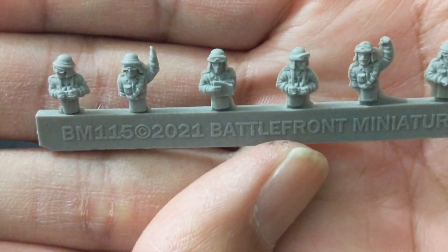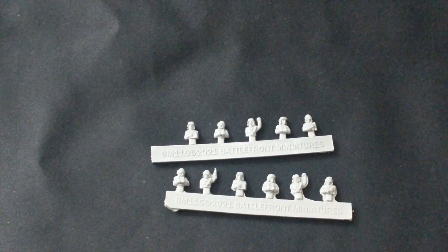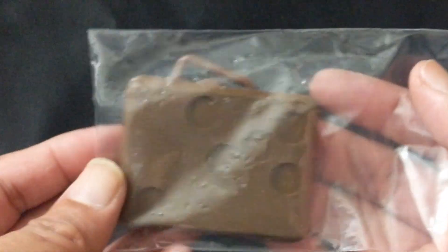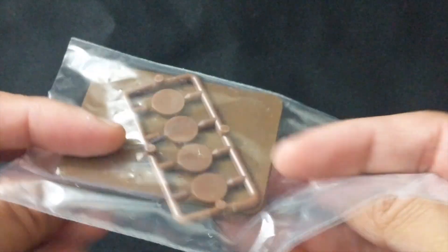Here is the tank commander sprue for the Italians — very well detailed. You get two of these tank commander sprues for your Italians, and then two of your 88 crew sprues. Last but not least for the Italian side you get your bases for your 88s and associated plugs for the holes you will not be using — two bases and four plugs.